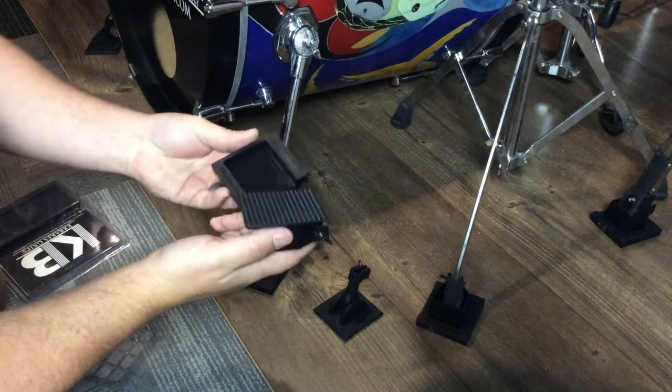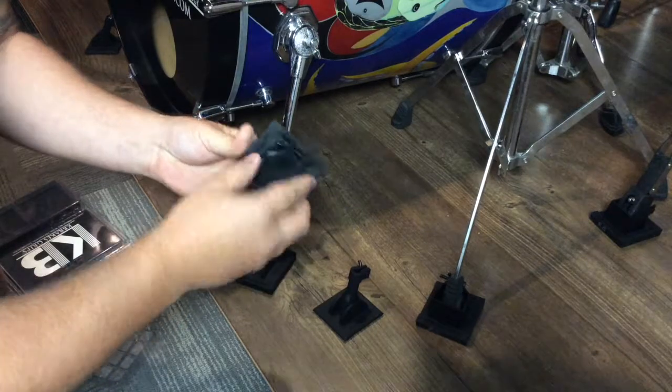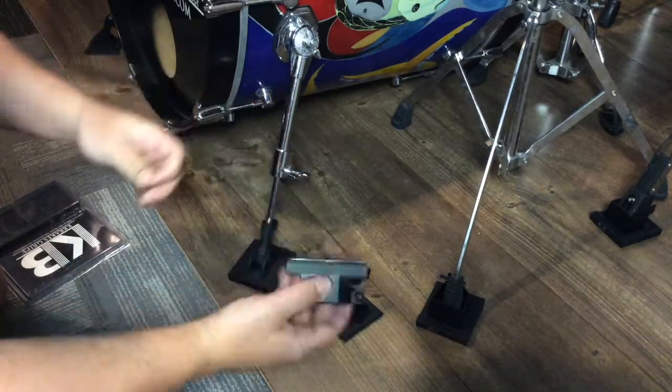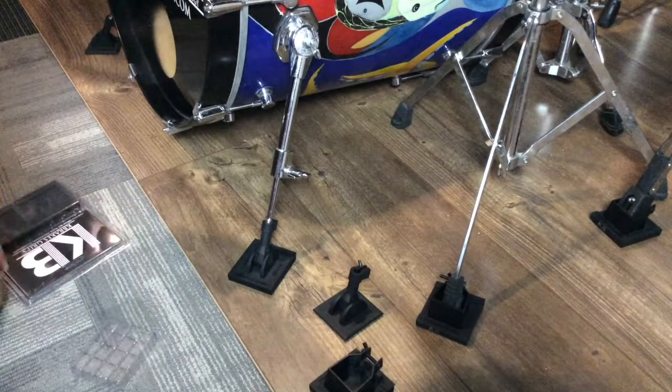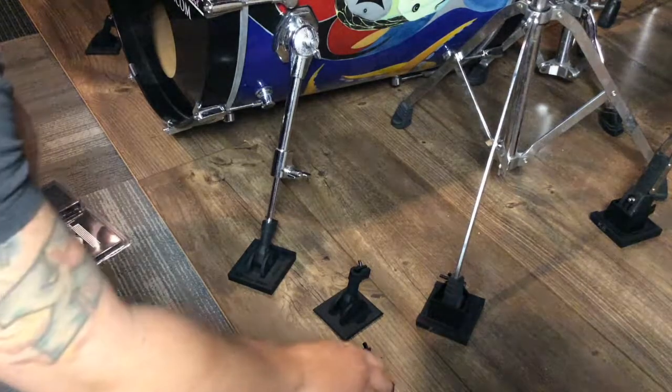You also have the K-Break strips that slide right in, just like this. You remove the film, just like this, and put it right down. It locks down your cymbal stands, snare stands, hi-hat stands, hardware stands — all those great things.